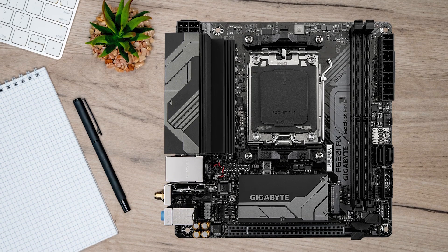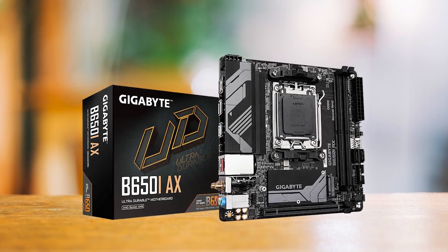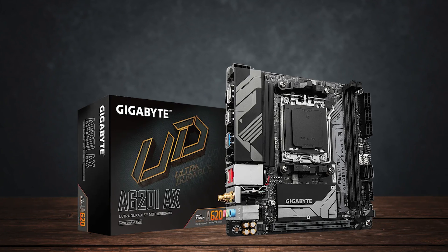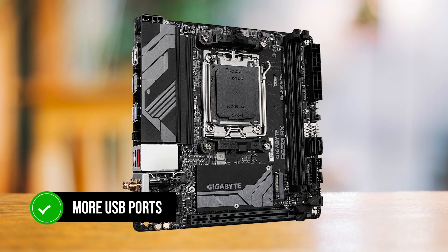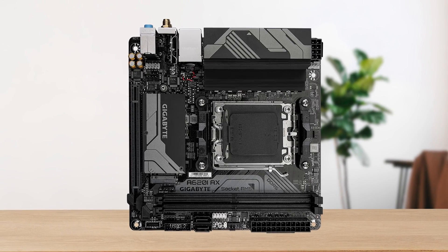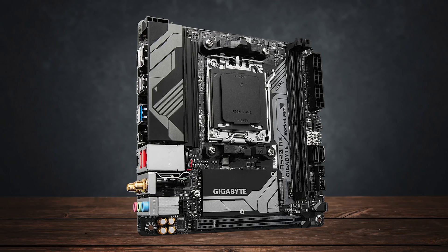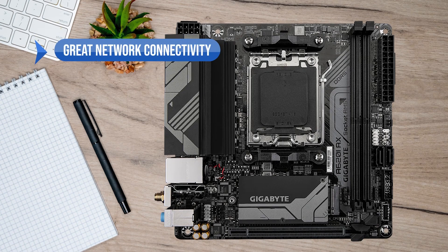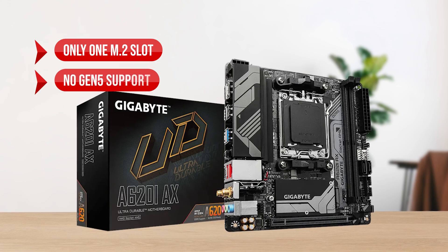Anything above that would be overkill for this board. In comparison, the Gigabyte B650i AX performs even worse in thermals, even though it's a much more expensive motherboard. From a feature standpoint, both boards basically go head-to-head, with the B650i AX slightly gaining an edge with more USB ports, but nothing groundbreaking. To summarize, the Gigabyte A620i AX is a board that will get you started with the AM5 chipset and experience, with an adequate feature set and performance. What I like is the great network connectivity and reasonable price. On the downside, there's only one M.2 slot and no Gen 5 support.